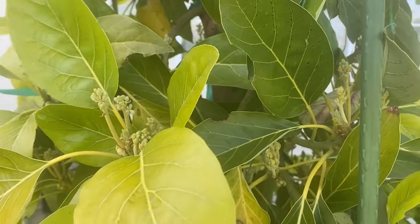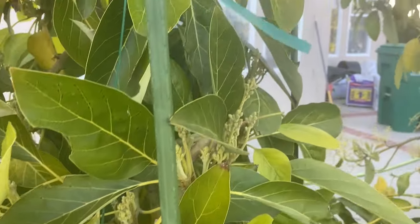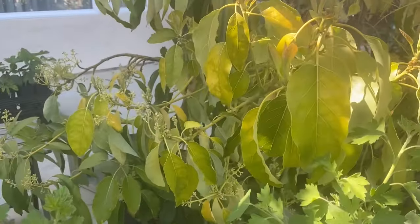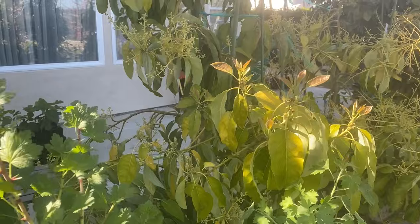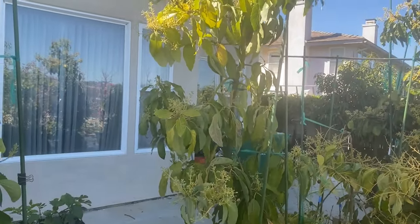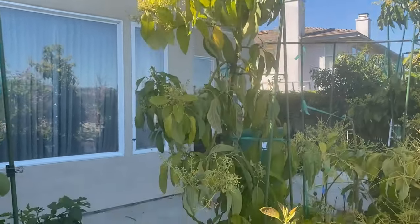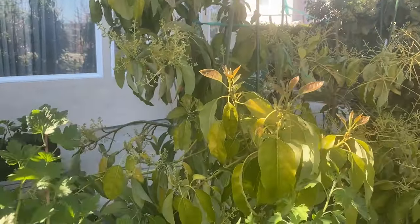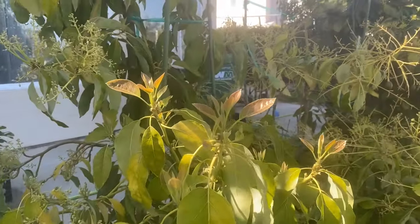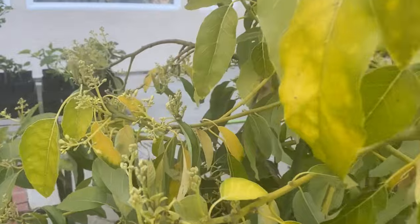There are buds and leaves going through a defoliation period after the leaf cycle. Here's a Surprise in a 20-gallon grow bag going through the same thing — heavy flowering, leaf cycling, and new growth coming out. I haven't seen much pollination yet, but I haven't looked too hard.